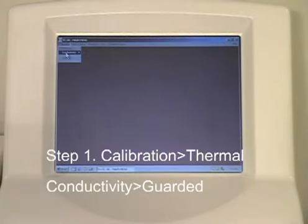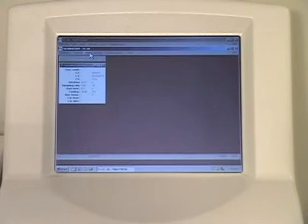Step 1. Select from the calibration menu the Thermal Conductivity Guarded option.